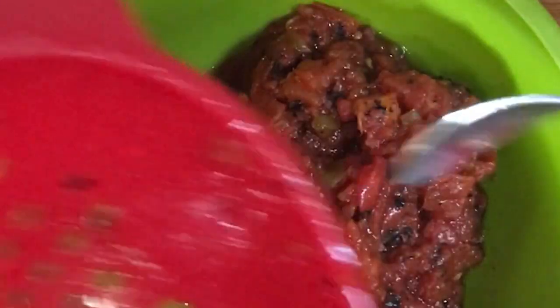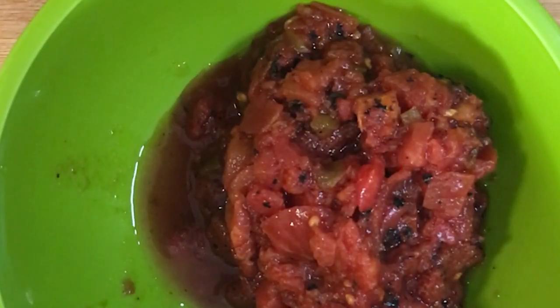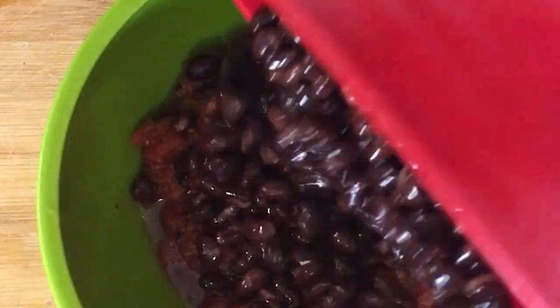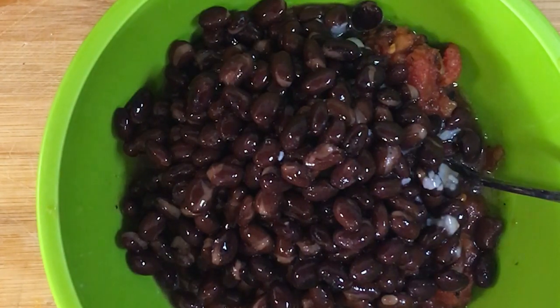I mix that together, then I get a can of fire roasted tomatoes and I add a can of kidney beans, and I rinse the kidney beans before I add them.